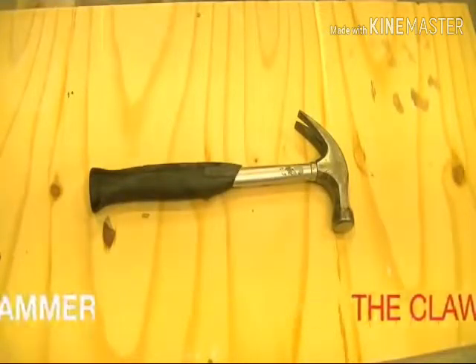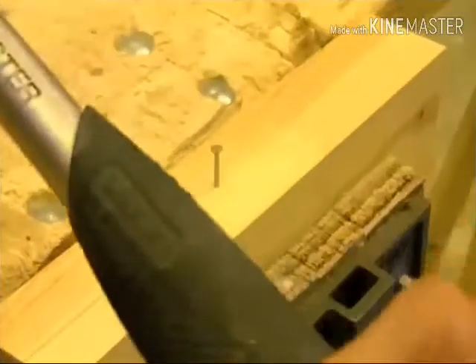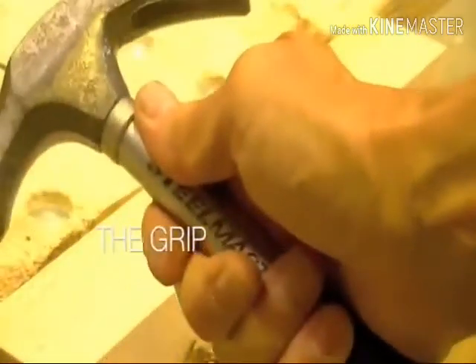This is a claw hammer with a metal shaft and moulded rubber handle for improved grip. This is how you should hold the hammer — at the end of the handle and not near the neck, where the hammer becomes less efficient.